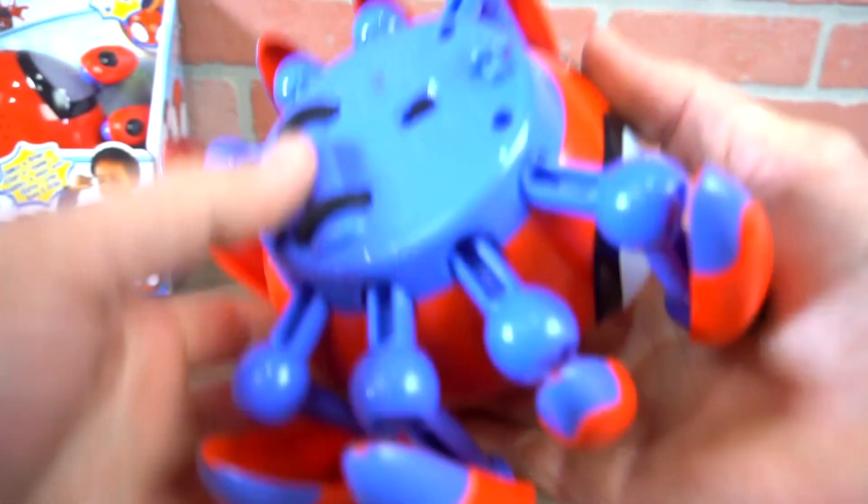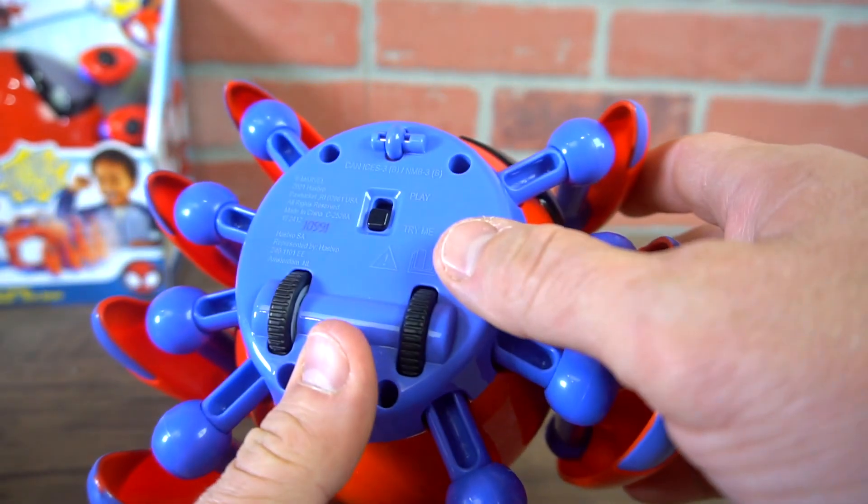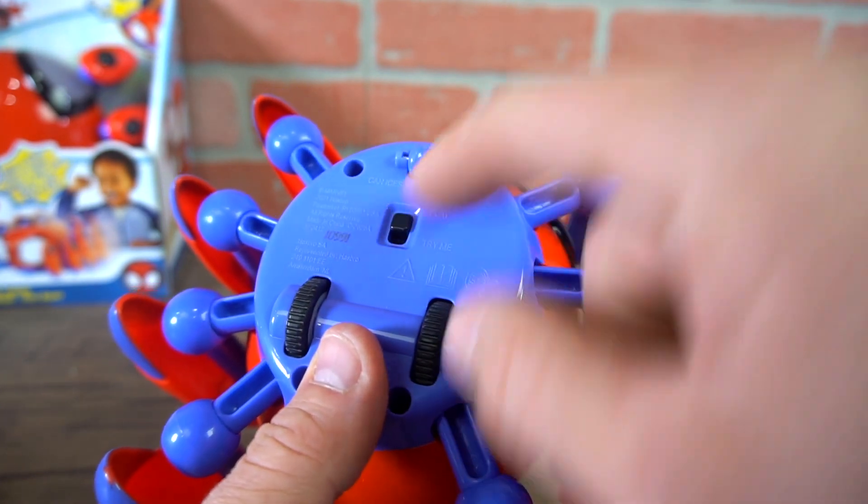So super cute. You've got wheels on the bottom. You've got your on and off. You've got play and try me — the try me mode. It's either try me or play.